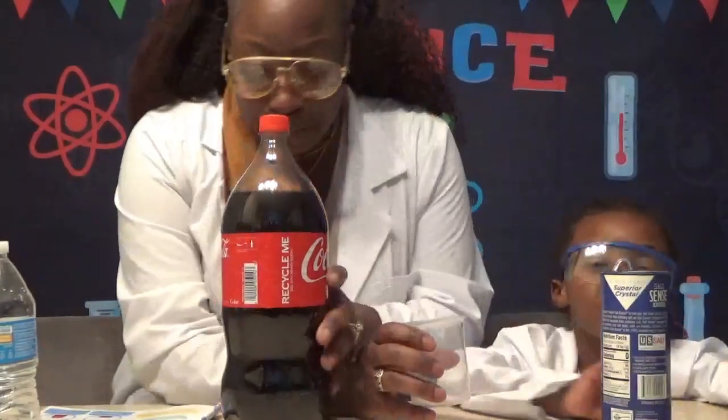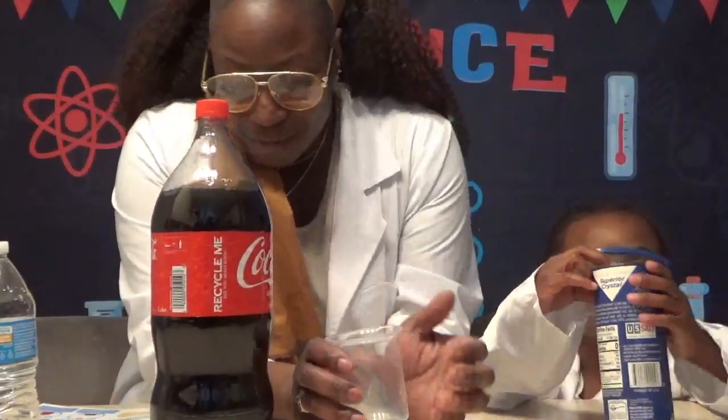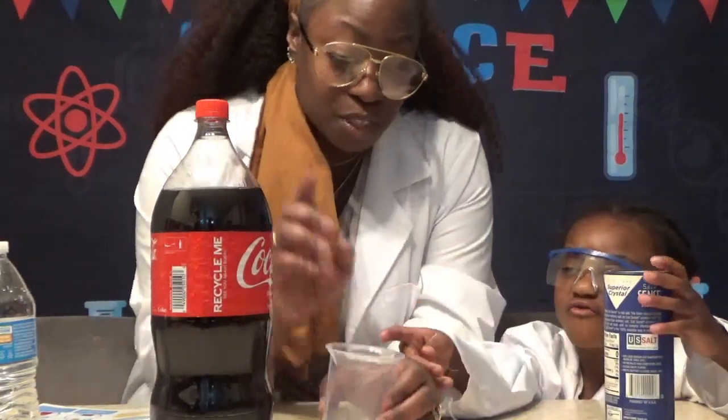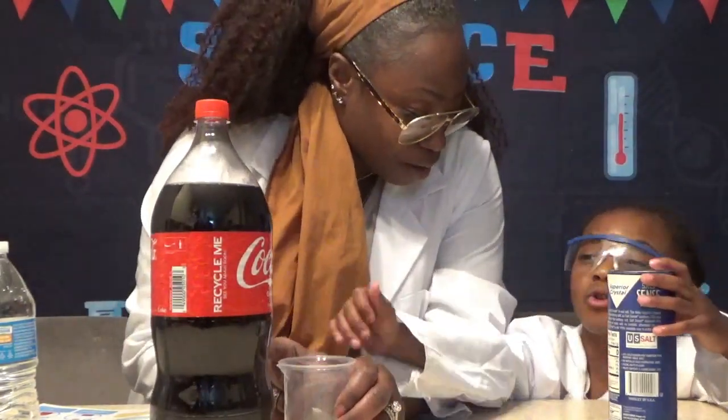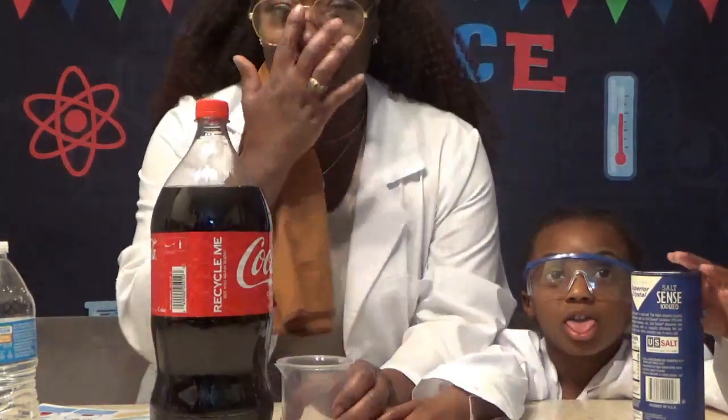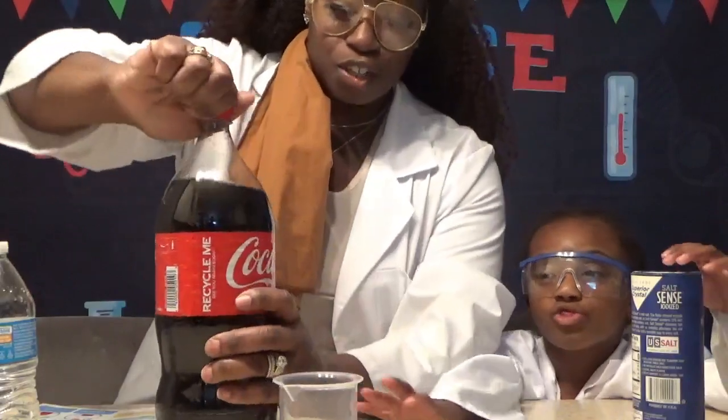We're going to be doing an experiment about a really different reaction. We're going to be using cola and salt.